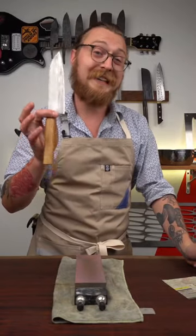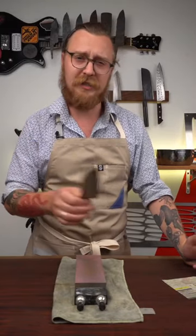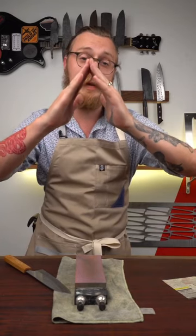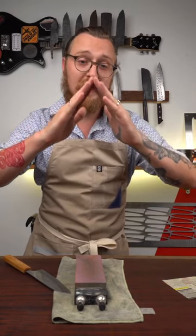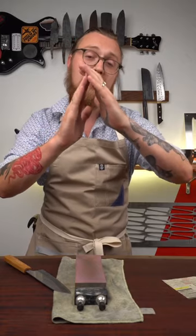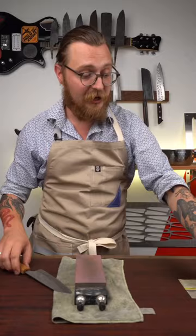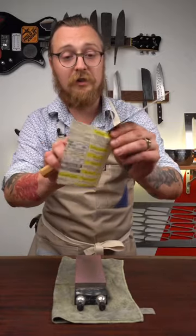The common mistake people make sharpening their knives is not deburring their knife at the end of the process. When you sharpen your knife, you're grinding the steel from both sides so that they meet in the middle. But when you grind that steel, it folds over the other side and creates this fine burr. If you leave that on your knife, it's going to get in the way of the cutting edge, and your knife is not going to feel very sharp.